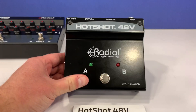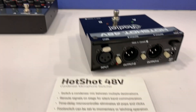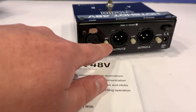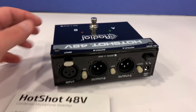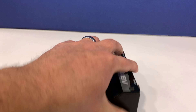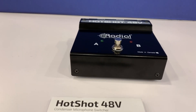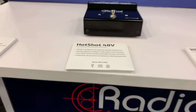The Hotshot is an MD talkback mic switcher. It has a single input and two outputs. You can provide phantom power to your mic, it can be set to latching or momentary, which is really cool, and it's powered by a nine-volt battery. What's cool about this is it does not pop whenever you switch from the A channel to the B channel.